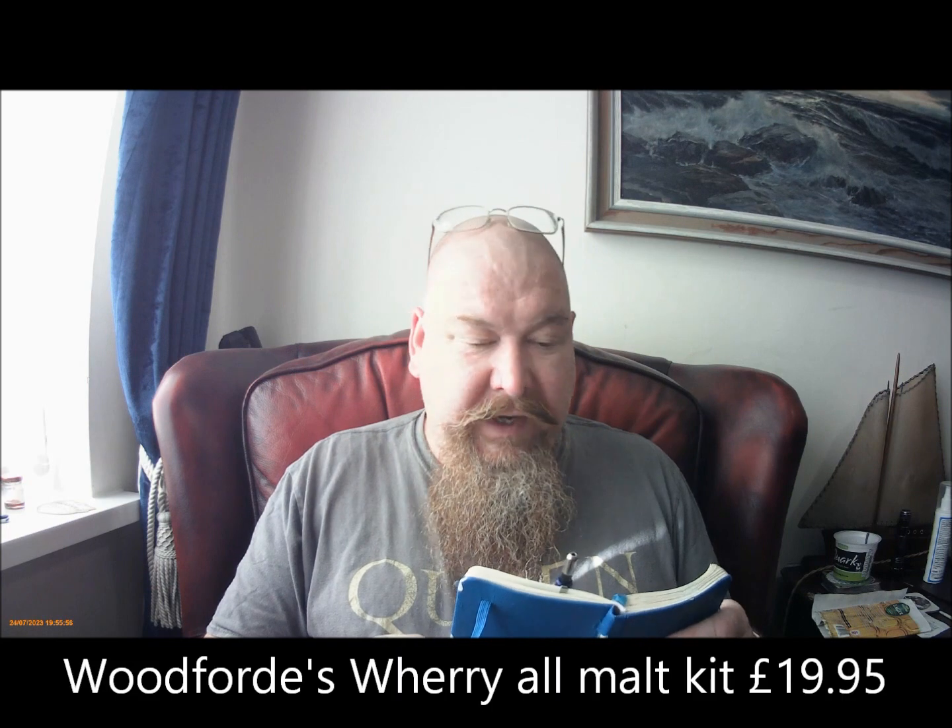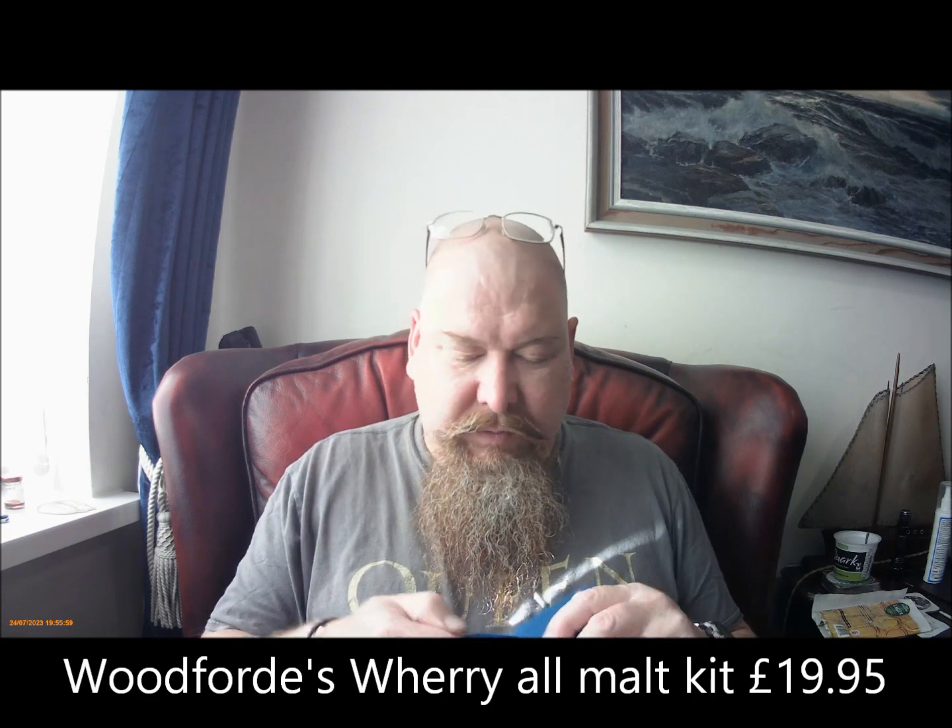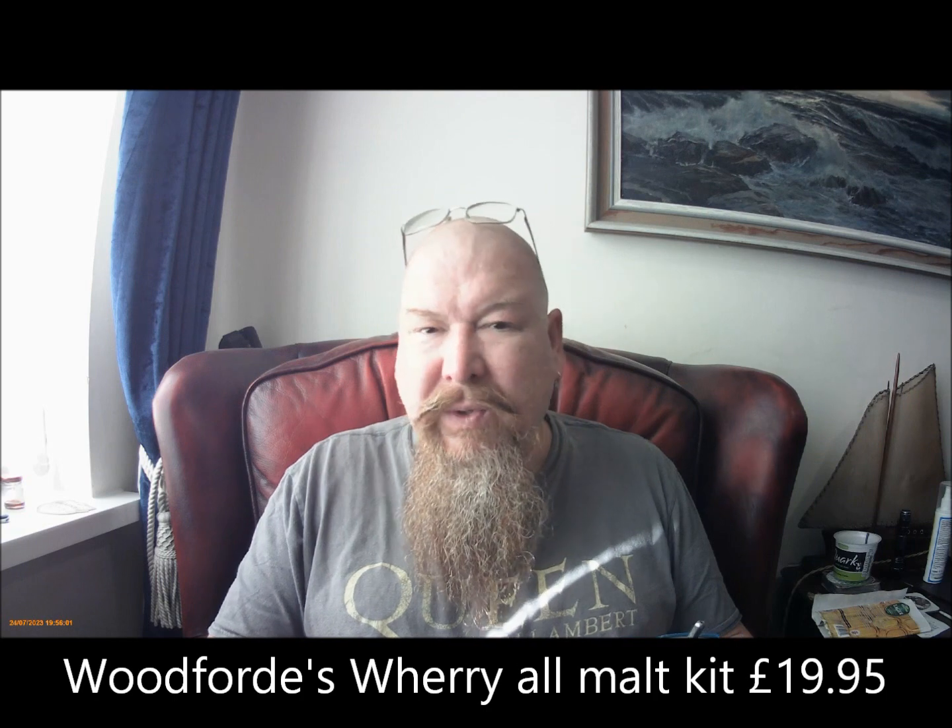Some of the all-malt kits start around about that sort of price — maybe £20.90.